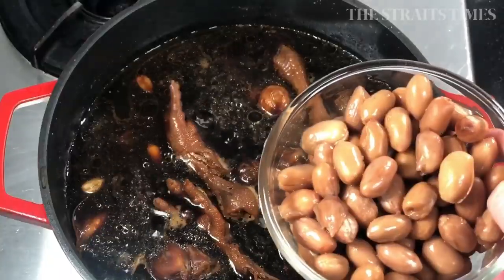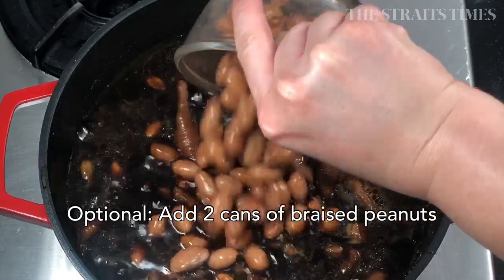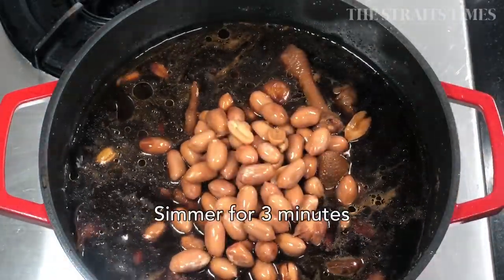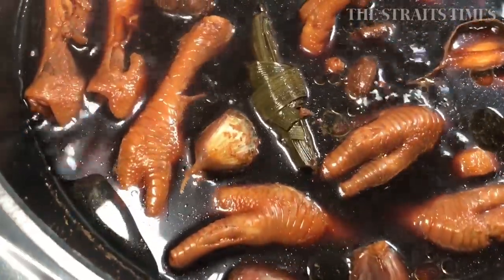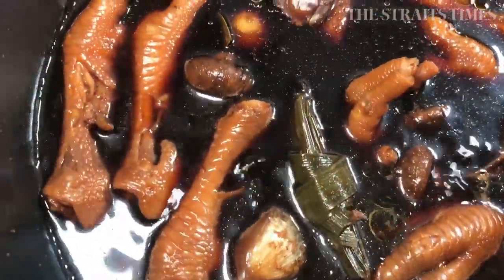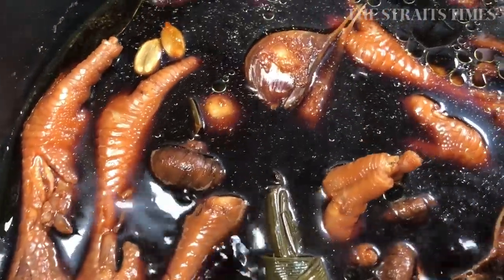But if you don't have pandan leaves, that's fine. And if you like peanuts and you don't want to cook them from scratch, there's no shame in opening up a can of braised peanuts. Just throw them in there and let them come to a boil so that everything is piping hot when you serve it.